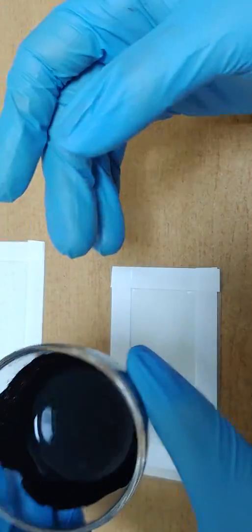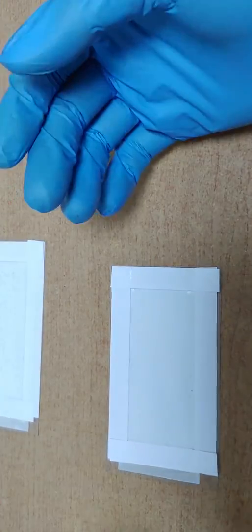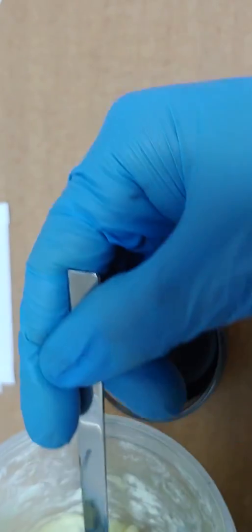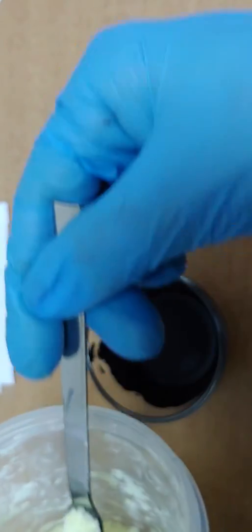This sulfur — whenever I do experiments with sulfur, I feel very strange. Sometimes good, sometimes bad. Into this graphene solution, let's pour and mix some sulfur. This is a chemical.